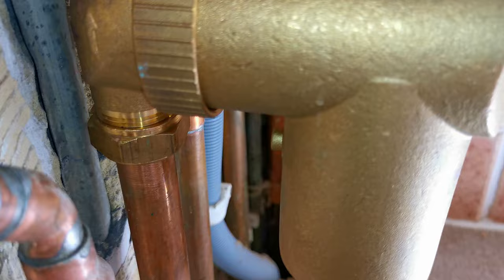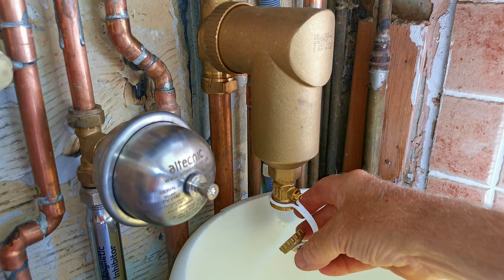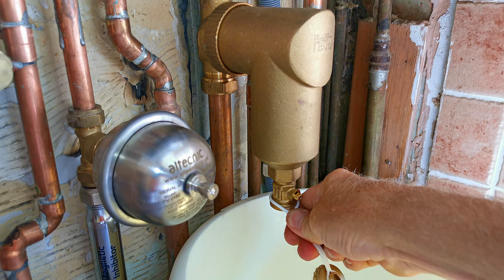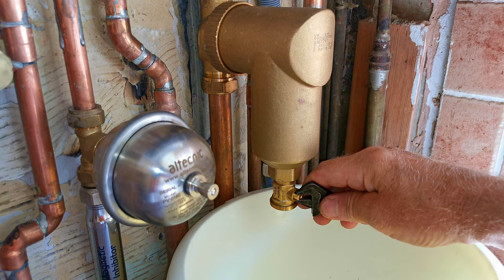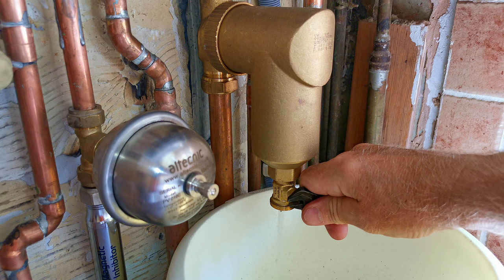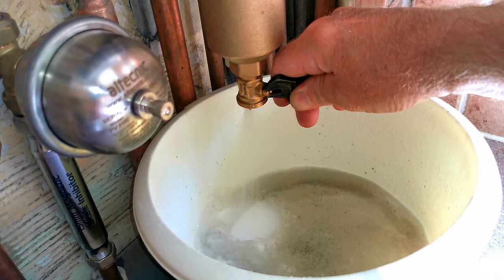The easiest way to clean the filter is to get a bowl, put it underneath, then remove the cap on the bottom — it may be quite tight. I always completely take it off because it has a habit of flicking and splashing water around. Now we've got a clear area for the water to come out easily. Get an adjustable spanner and open up the valve, which will let the water out and hopefully flush all the magnetite from the filter. The water comes out quite fast and has a habit of spraying around.